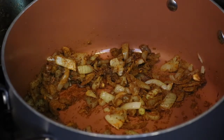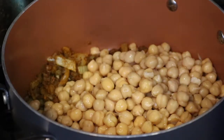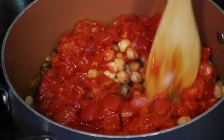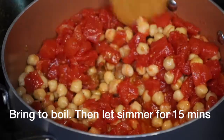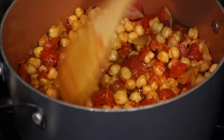Now I'm going to add three cans of chickpeas and two 14-ounce cans of crushed tomatoes. Don't drain the tomatoes because you want the water to still be in it.